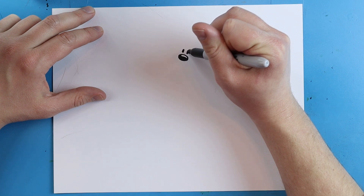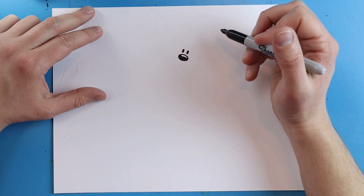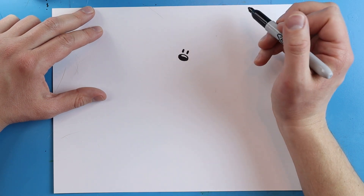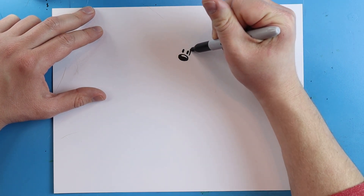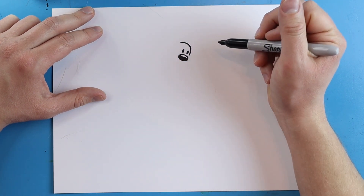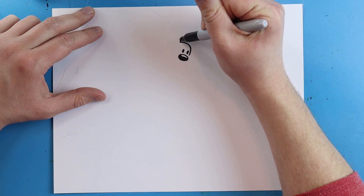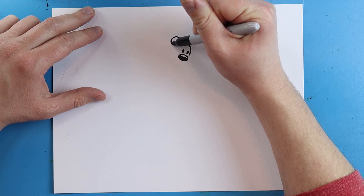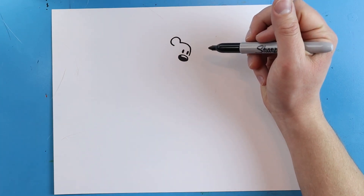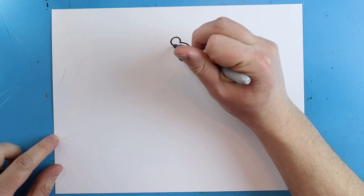Right above the nose I'm going to make two skinny ovals for the eyes — one here and one right here. Next, starting right here, I'm going to make a little line that curves up. Then to make the ear, we're going to make a line that goes up, comes around, and then back.